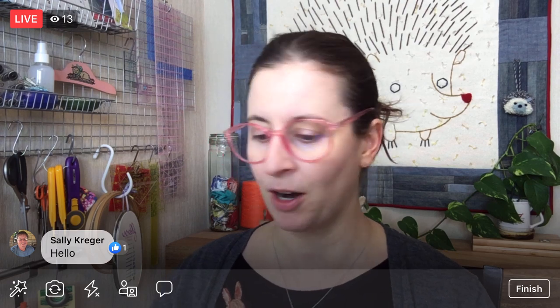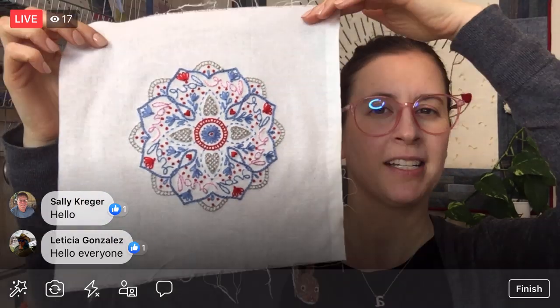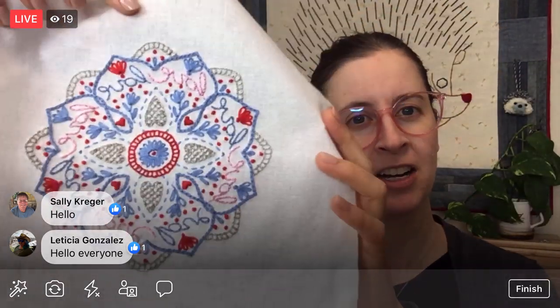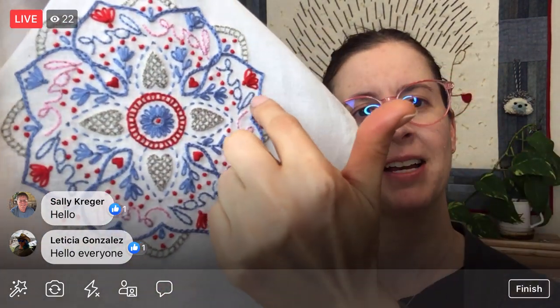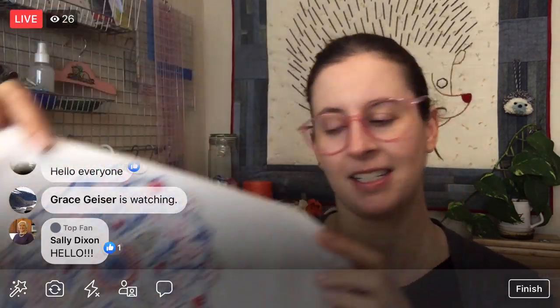Today is a new week, so we have a new project that we are starting here. We are going to stitch the Mandala Love Pattern. This is our embroidery of the month. It is still available just for this month as a pattern, so I put a link to that below for you guys. It's in reverse right now, but it has little 'love' written over and over again. We are going to be starting to stitch this tonight.